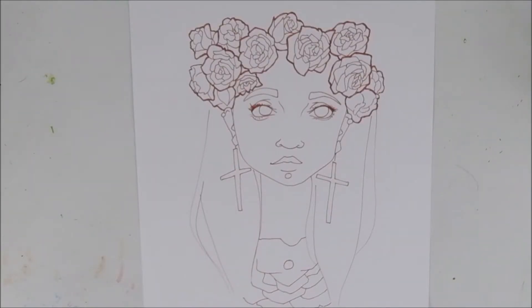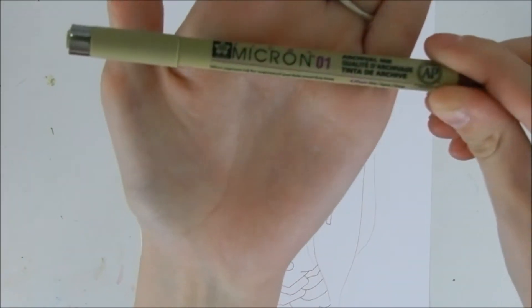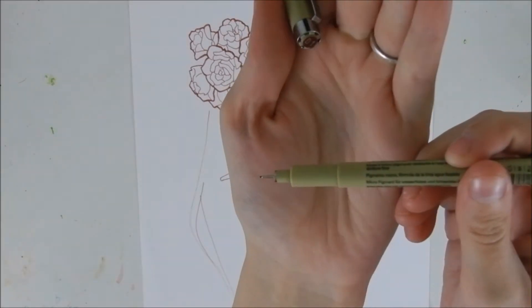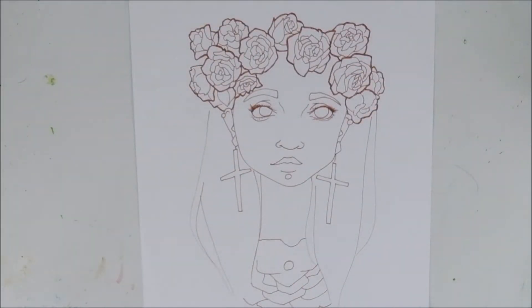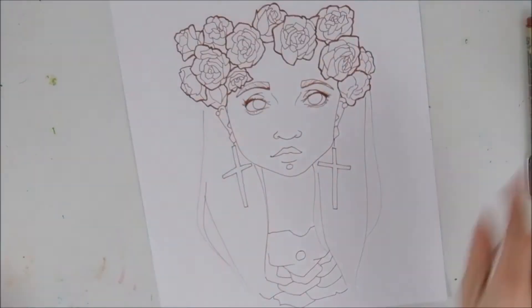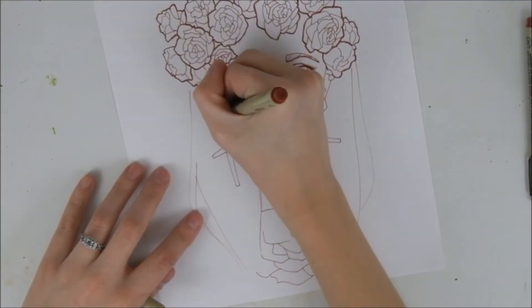All right, so here I am adding line weights. I'm using a bit bigger of a pen this time — it's a 01 pen instead of 005. You can kind of see that the tip is a bit bigger, but it's still pretty thin because I still like to have that delicate feel. I'm just going over my lines and adding a bit darker and thicker lines in some places.